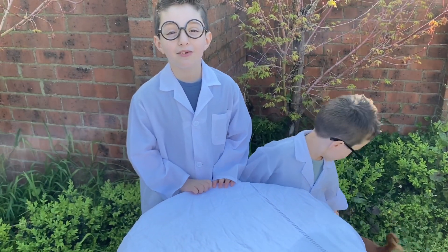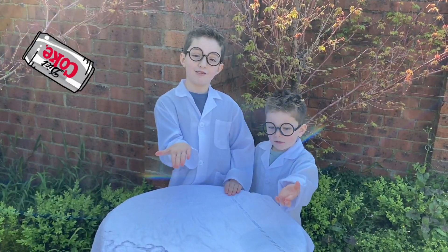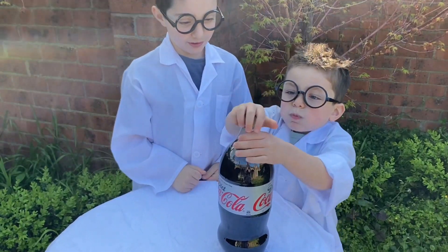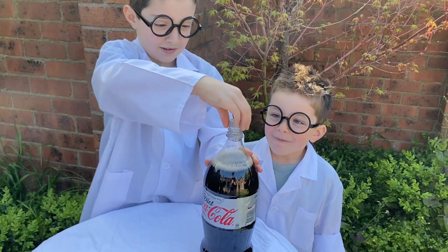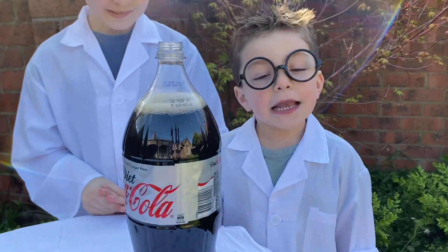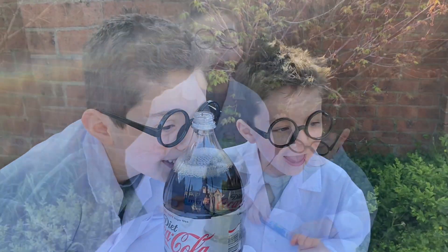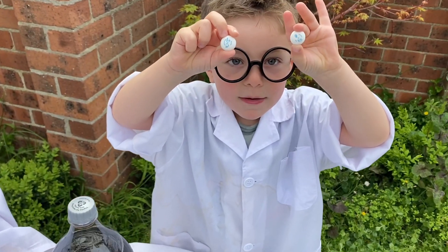The next experiment is going to be the famous Coke and Mentos experiment. Hand me the Diet Coke, please. So now, Lickie, what are we going to do? We're going to open it? Open it, Lickie, you try it. Now we need some Mentos. Now we're going to put the Mentos in the Diet Coke.